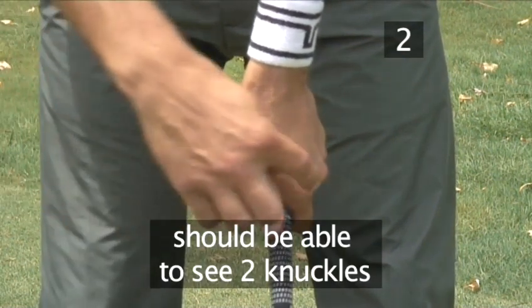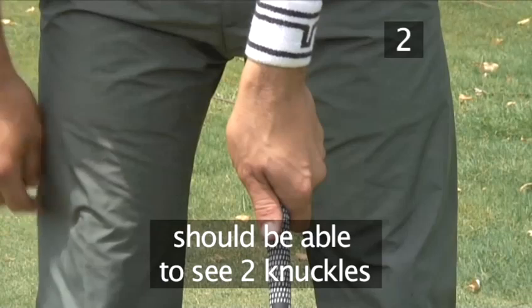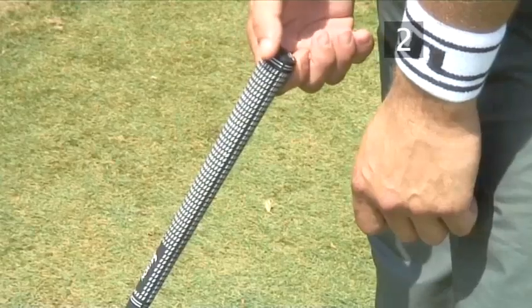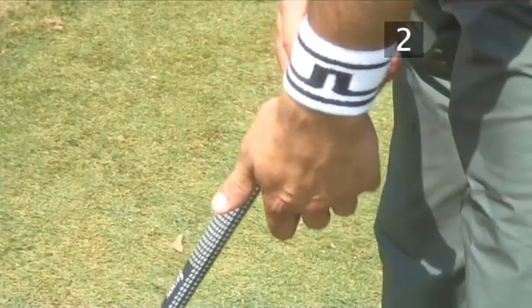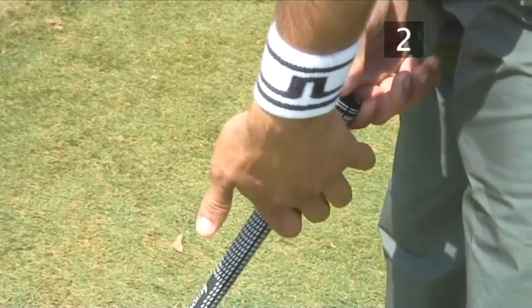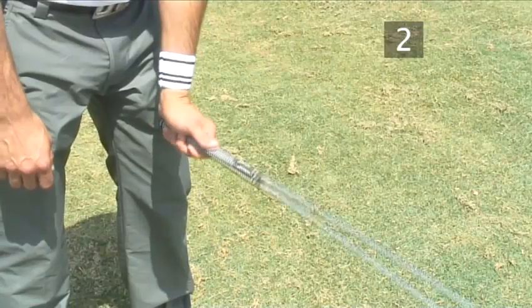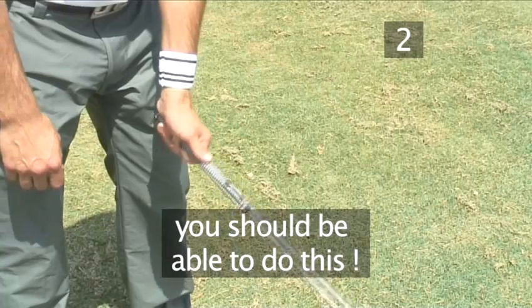Make sure that the thumb is straight on top of the shaft with a natural grip. You should be able to see two or even three knuckles of your hand. You will then have the correct angle of the wrist. This side view shows that position of the left hand clearly. With the correct left hand grip, you should be able to do this.